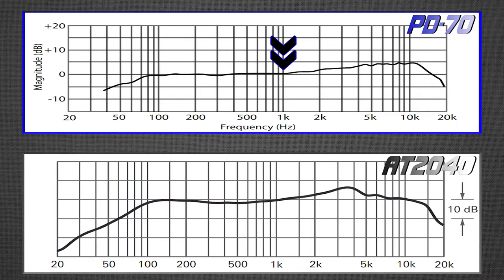On the AT2040 side in the mids, there's a dip from roughly 200 Hz to just before 1 kHz — a slight dip trying to scoop out some of those mids that might seem muddy. Overall though, the mid curve is good and fairly flat, so I think they're pretty even in the mid section.